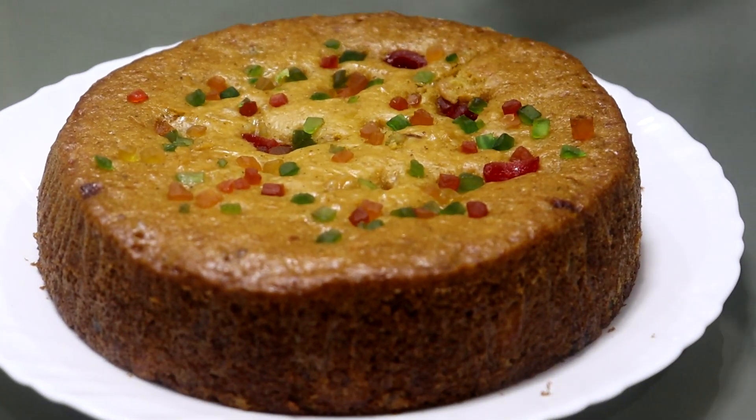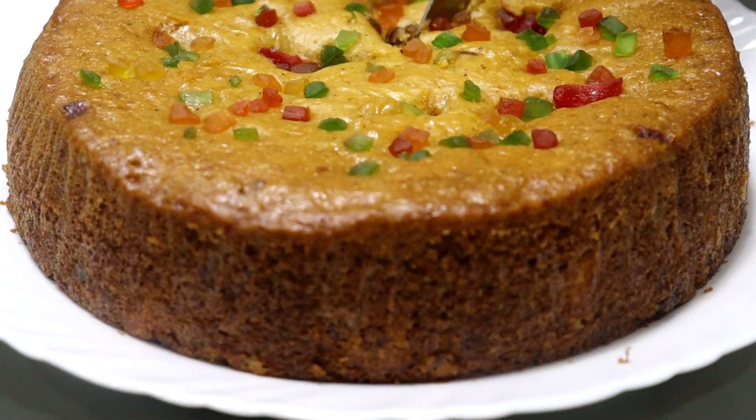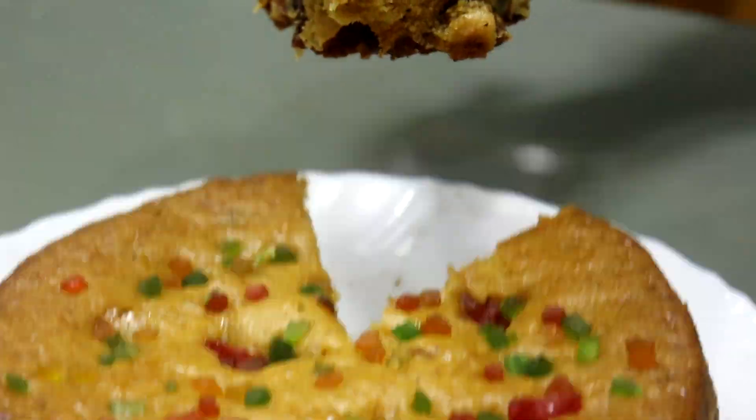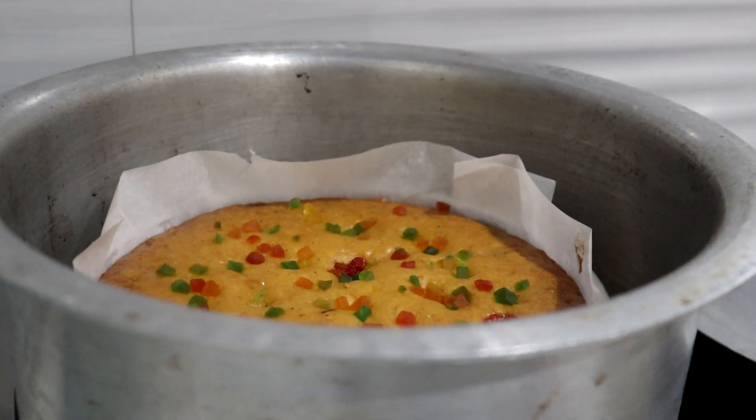Hi and welcome to Crazy Recipes, I am Adrini. This recipe is Christmas Special Plum Cake. Plum Cake is very famous for Christmas. This cake is very tasty.